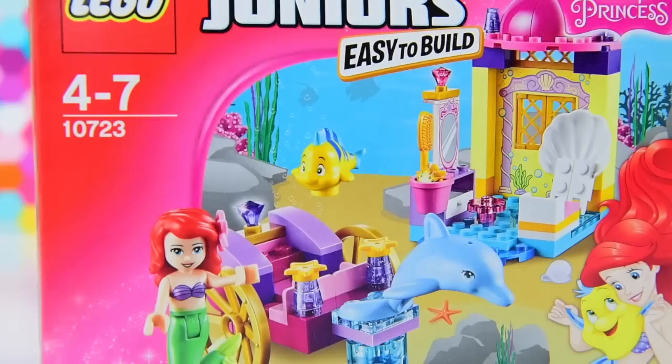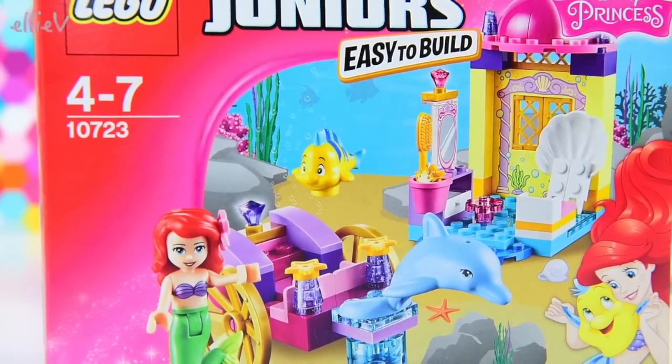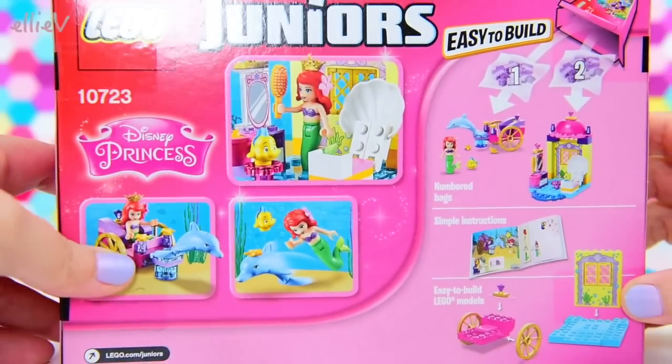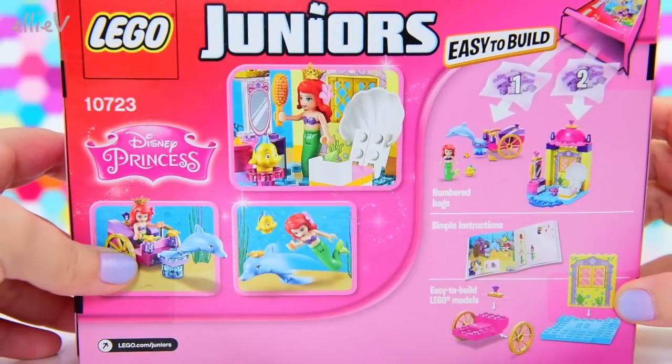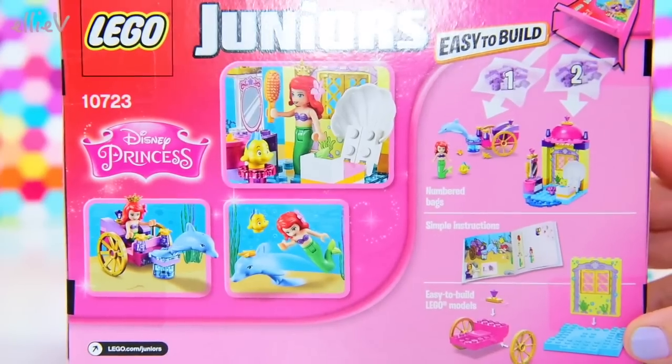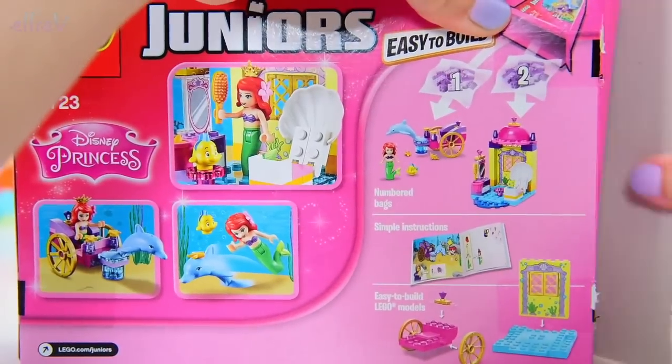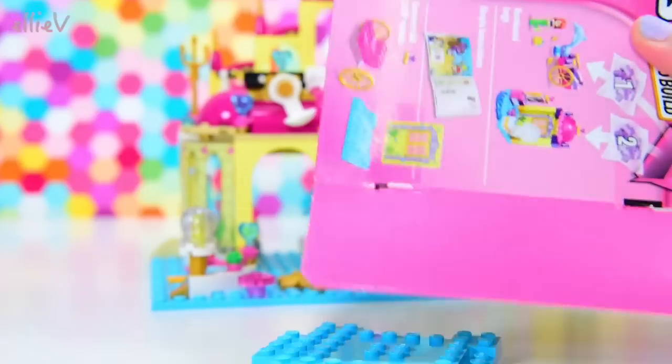Hello, welcome to LEV Toys. We've got the cutest little Disney Princess Juniors Lego to build today. It's an Ariel themed one and it's got a little dolphin carriage in it, which is a great way for a princess to travel. It just looks like so much fun. I don't know quite how the wheels would work under the water, but she's got a dolphin to pull it, so it'll be perfect.